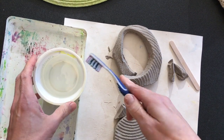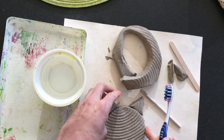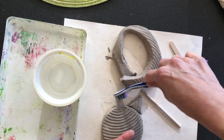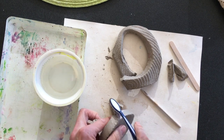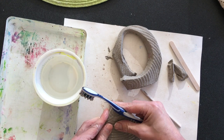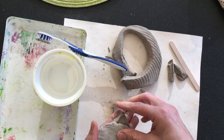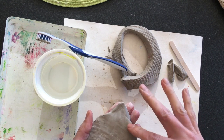I've got my toothbrush and water, and we're not going to brush our teeth — that would be disgusting. We're going to score and slip with this by making lines in our clay. The slip is the water. So I'm making the lines and really giving it a good scrub on both sides. Then I can attach that by pressing down, and you also want to take your finger and spread the clay so that it really attaches well.